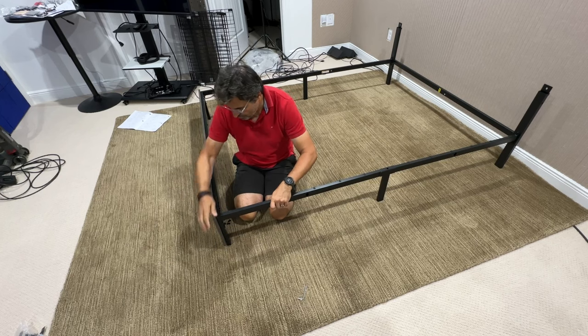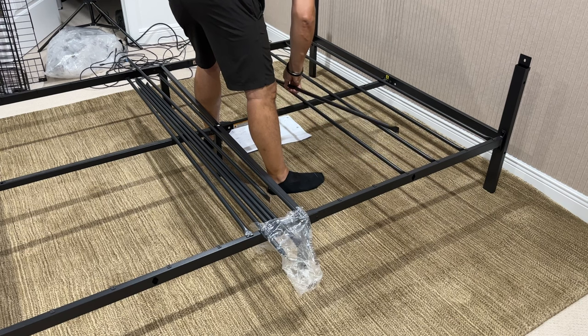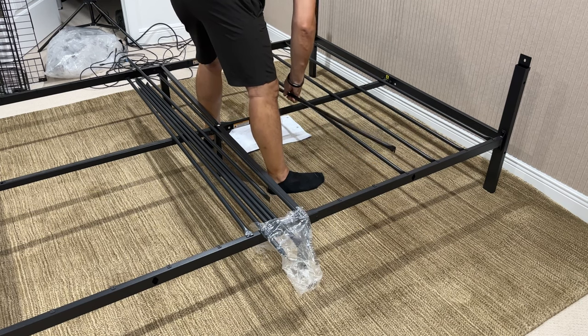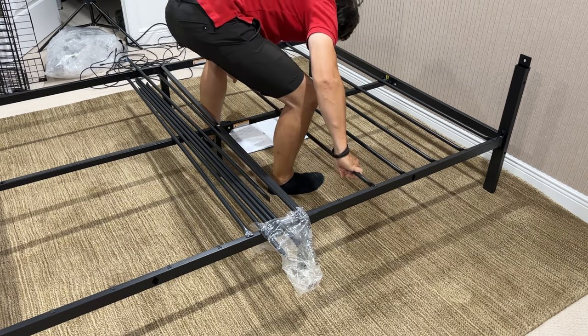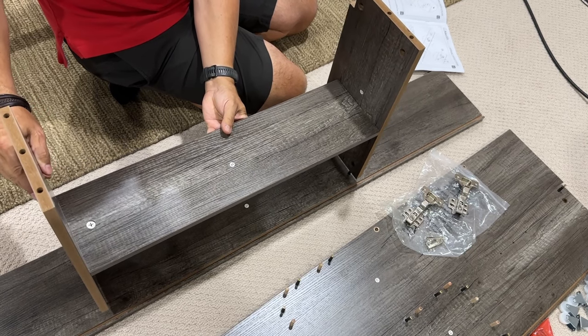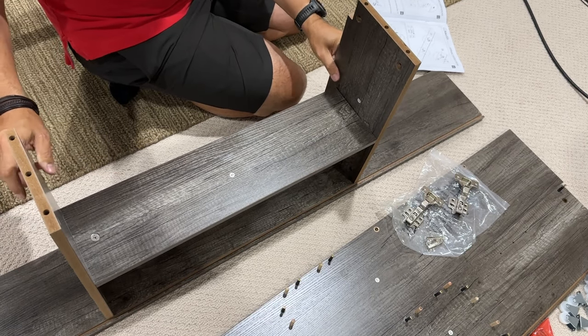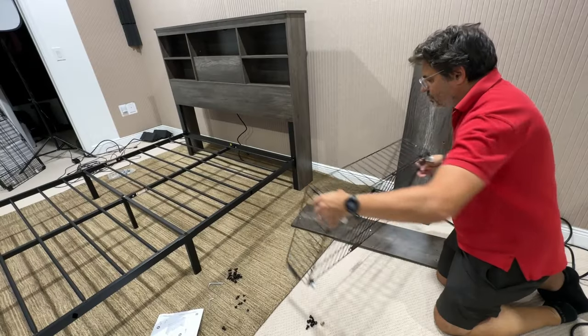Very easy to put together. Give yourself a couple hours to do it right. There are a lot of pieces and parts, and you want to make sure you do it right because you don't want nobody falling through your bed. It's got steel supports on the bottom, so it's going to hold a heavy mattress. And the step-by-step instructions are very thorough, tell you exactly what to put and where. And once it's together, it appears to be pretty solid.